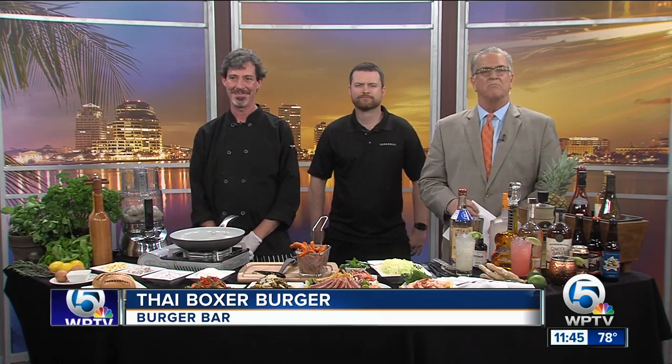A new recipe for a new year. We are stepping things up from your run-of-the-mill average burger, and here today to show us how is manager Logan McVaugh and chef Ivan Nixon from Burger Bar in Palm Beach Gardens. Good morning and welcome.